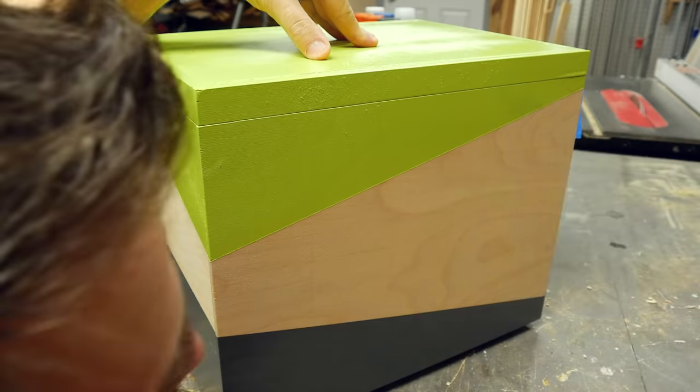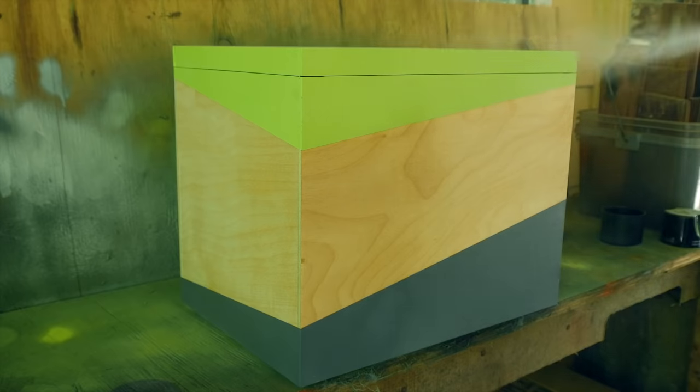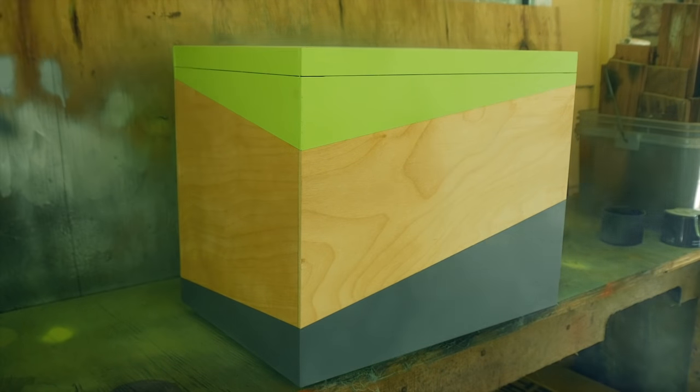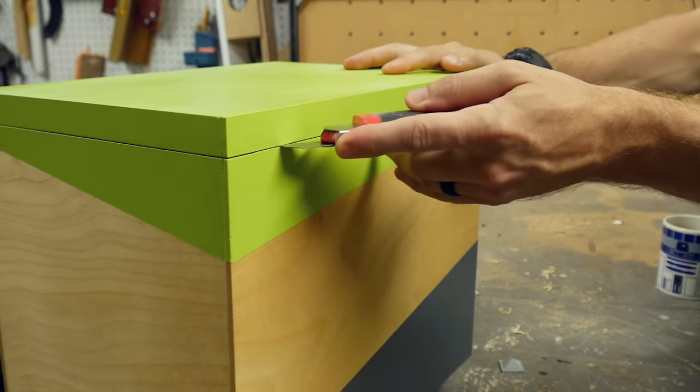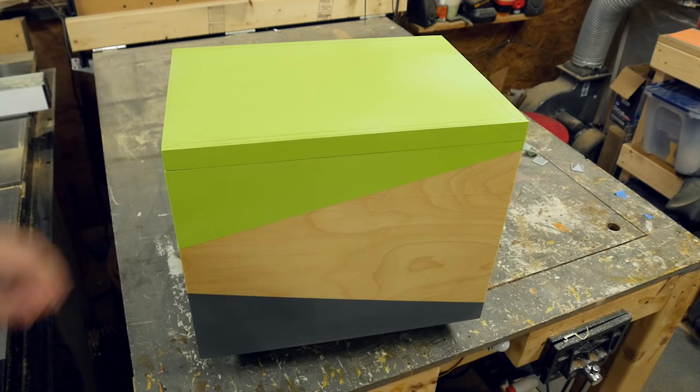I took it back outside and added a couple more coats of clear coat. This both protects the paint and brings out the grain in the wood section in the middle. Just in case any paint had gotten into the seam of the lid, I took a sharp blade and went all the way around the box just to separate them. That helped the top come right off.